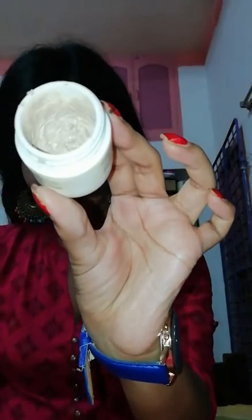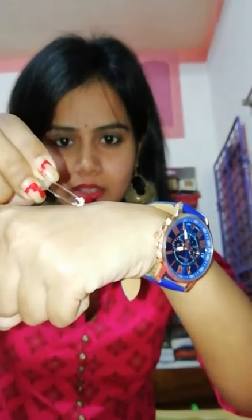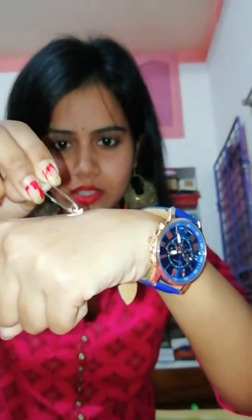Let me open it and show you. Biomystica looks like this — it's a pack. I apply it by taking it on the tip of a cotton bud or a clip or safety pin, placing it on my hand, and then taking a little bit of the product and applying it only on the pimple marks on my face.